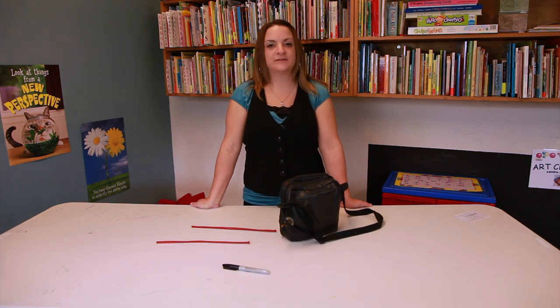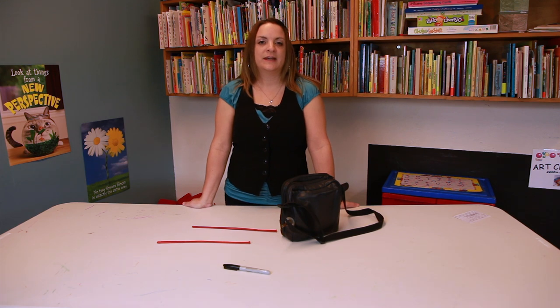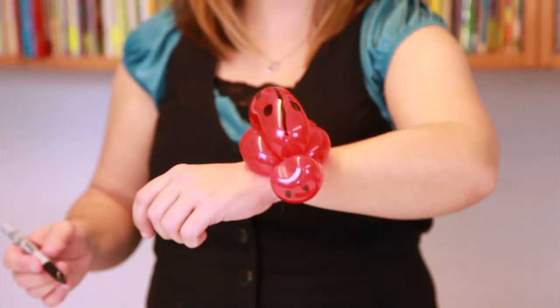Hi, my name is Jennifer. I've been in the crafting industry for over 10 years. I've made probably thousands and thousands of balloon animals, and today I'm glad to show you how to make a ladybug balloon animal bracelet.